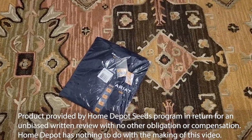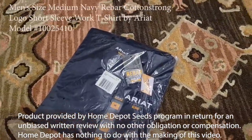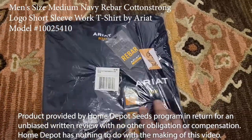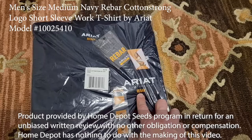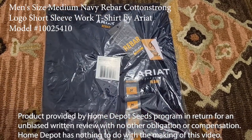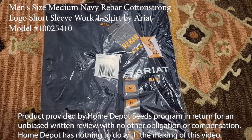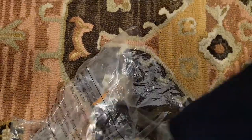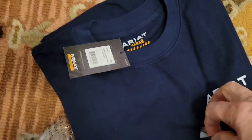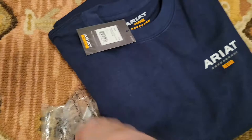Thanks to the Home Depot seeds program, we're looking at the Ariat t-shirt with rebar. Yes, you can get a t-shirt from Home Depot. Let's pop it open and see what's inside. This is a medium, and it's daisy blue.